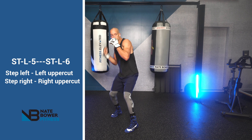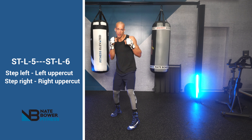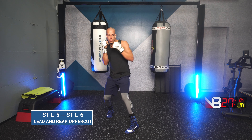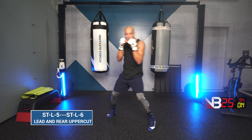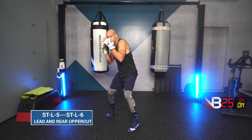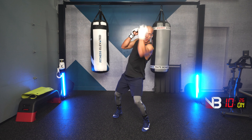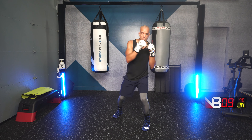Next combination: step left, lead uppercut, step right, right uppercut. Three, two, one. Go! Step left, left uppercut, step right, right uppercut. Step left, left uppercut, step right, right uppercut. Keep moving, keep moving.